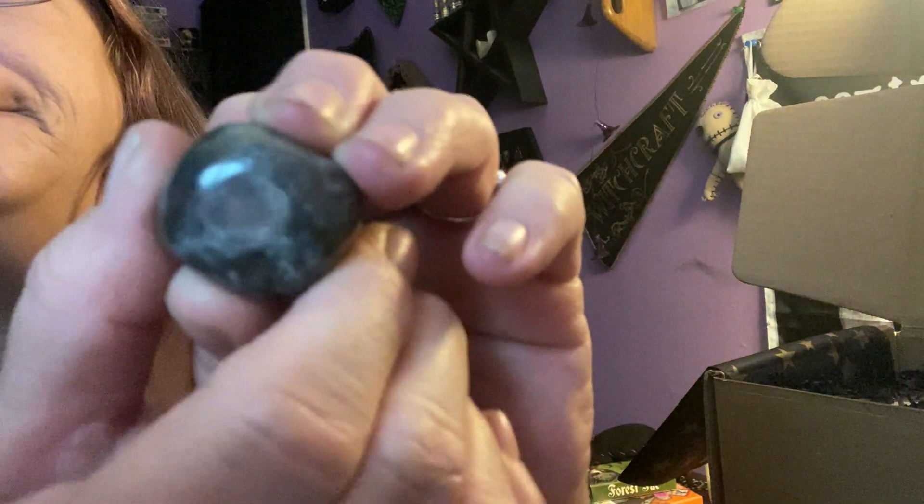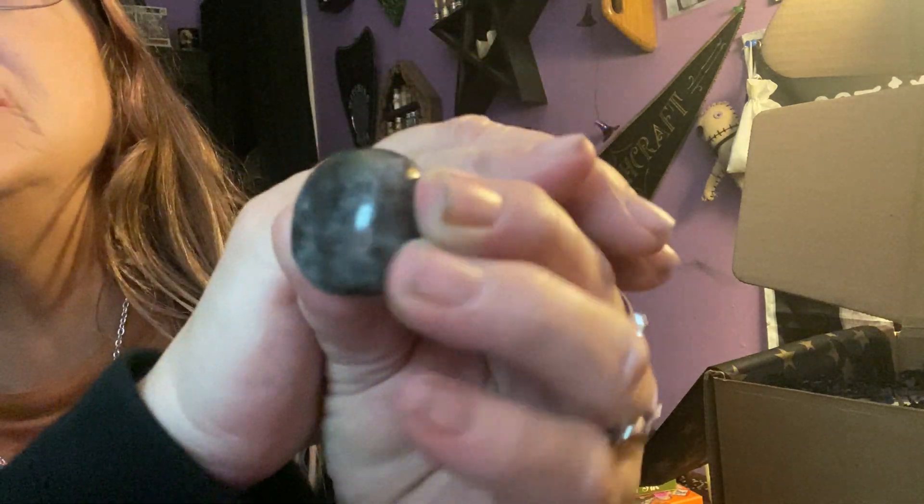We have our crystal here. My lighting is terrible in here, I have no idea what this is, but we will find out. It's got nice energy for sure.